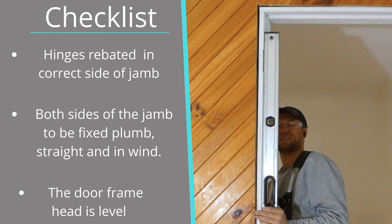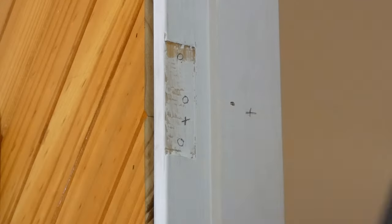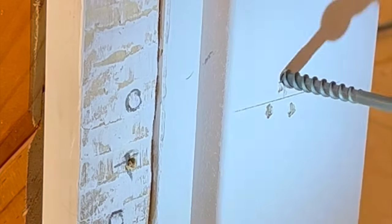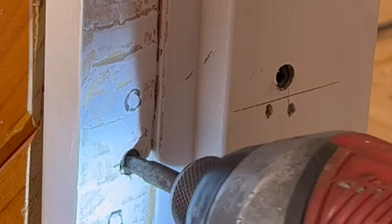Here's a quick checklist for a doorframe to be installed correctly: the hinges to be rebated onto the correct side, sides are straight and plumb and in wind, and check the doorframe head is level. Once I'm happy with the installation of the doorframe I add two screws through each packer on the doorframe. I can mark the hinge screw positions and then add one screw behind each hinge for a secure fixing.